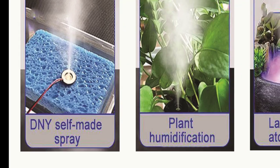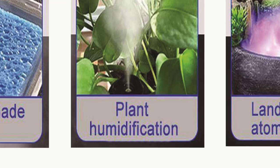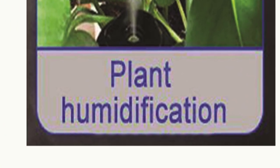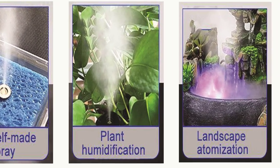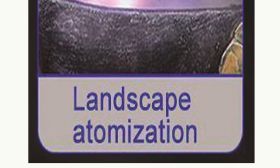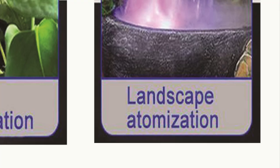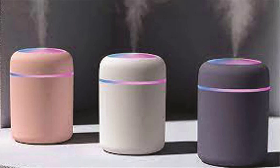It is also used for humidification near plants. It is used in various types of beauty enhancement projects. It is also used to spray various types of fragrances.